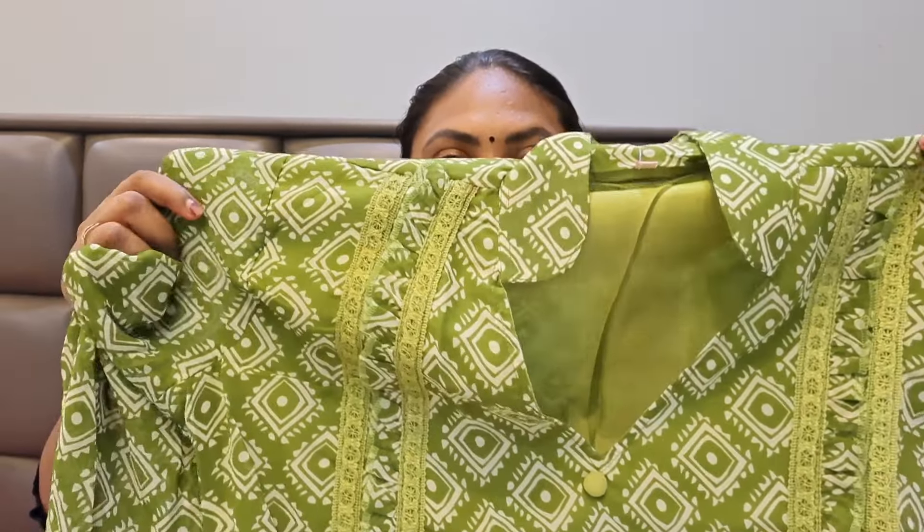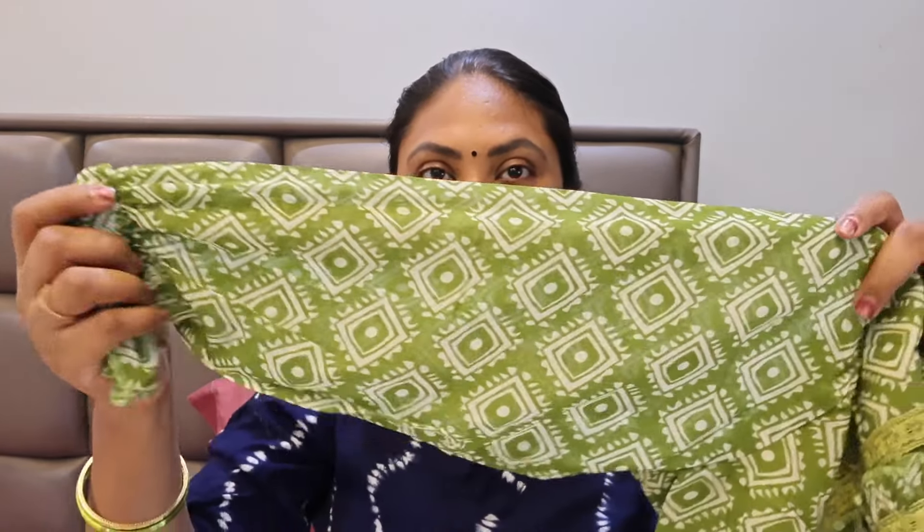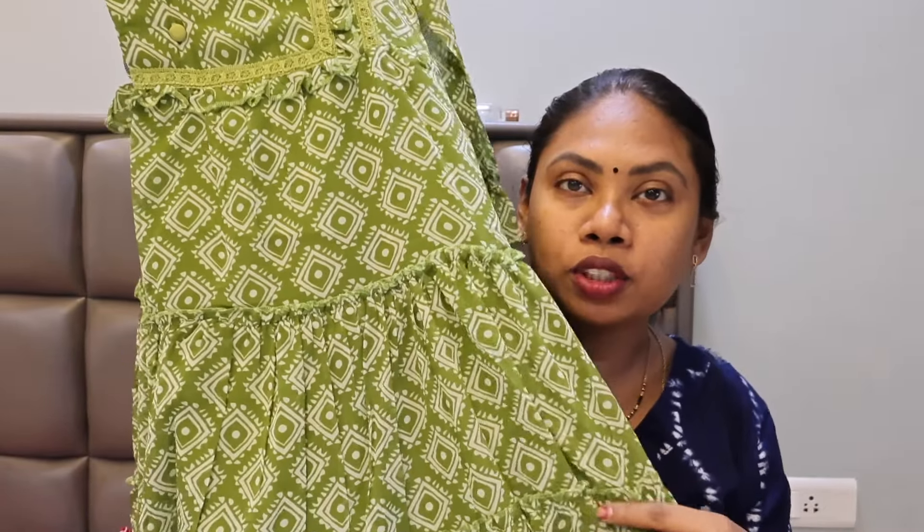This is the first dress. It has three-fourth sleeves and a lot of lining. It is an individual dress with a skirt. This one has a wrap style. It is the picture of mehendi.